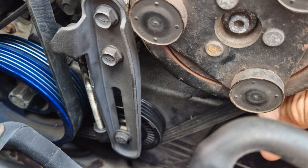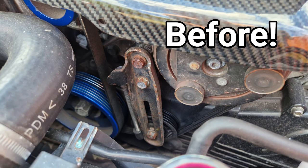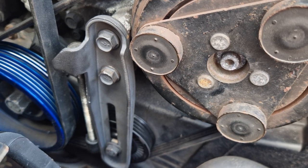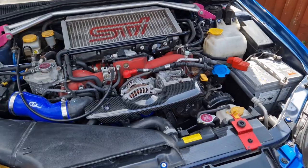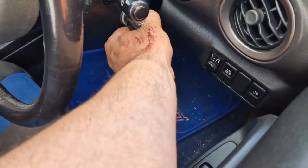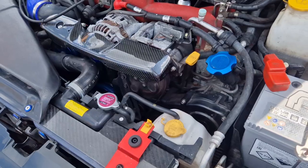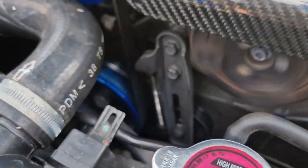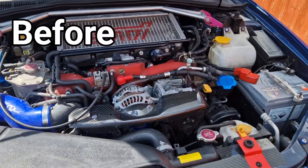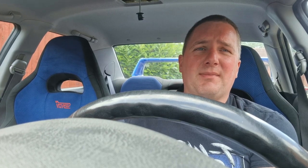That's all locked up now — you can see the tension's good and it looks a lot better now with the quick coat of paint. Let's get the belt cover on and see if that squeaking noise is gone. Changing that pulley has got rid of the squeaking noise, which is perfect. Painting the bracket has also made the engine bay look a little bit cleaner. Thank you for watching — I'll see you in the next one.